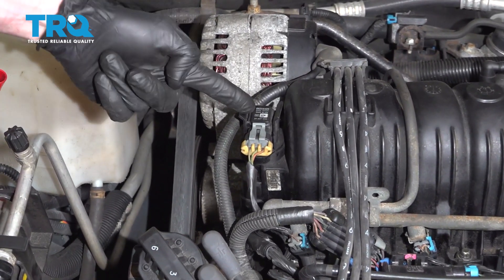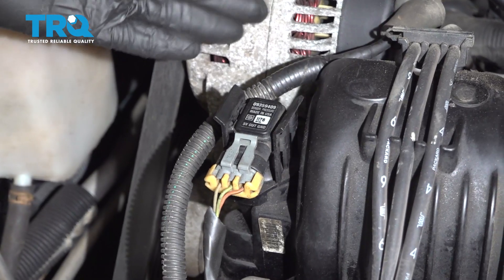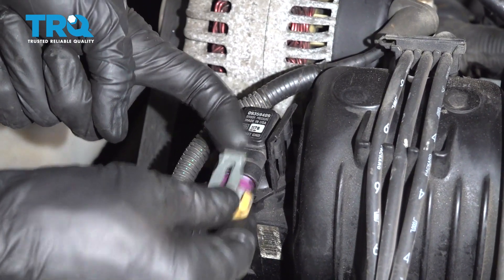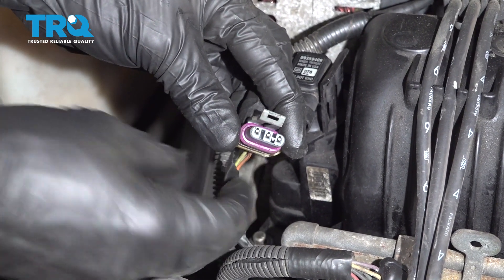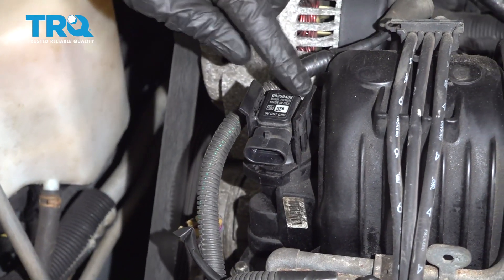Now with that out of the way, we have a nice clear view of our MAP sensor. That's going to be located on the passenger side of the engine, extremely close to that big alternator. For this, what I always do is just grab onto this little tab right here and carefully remove the wiring from it. Once I have it off, I just give the wiring a quick inspection and make sure I don't see any funny colors — if you do, it's corrosion and it would need to be dealt with.